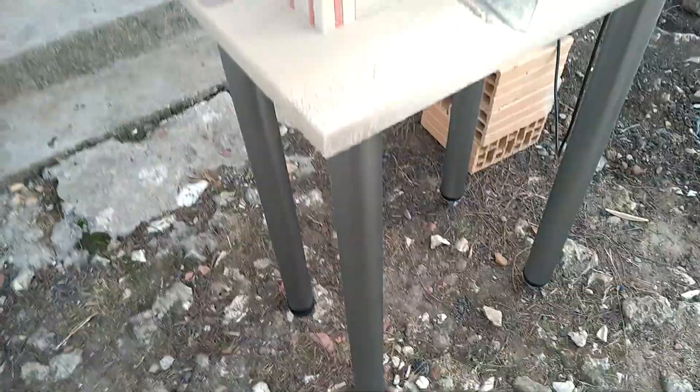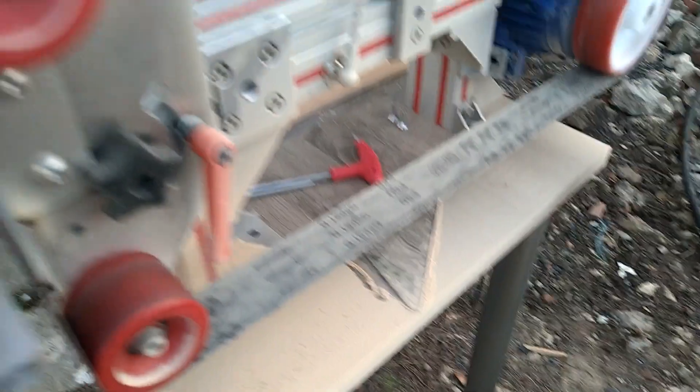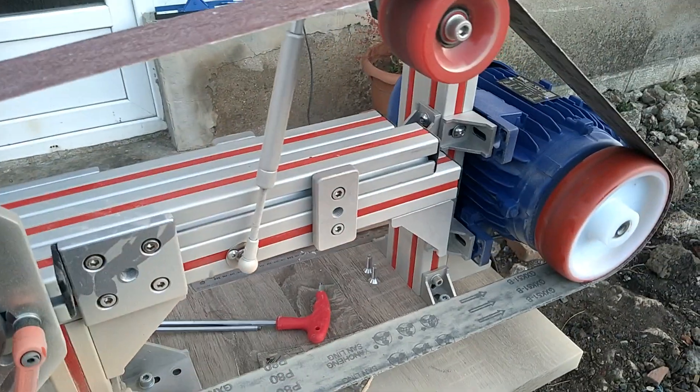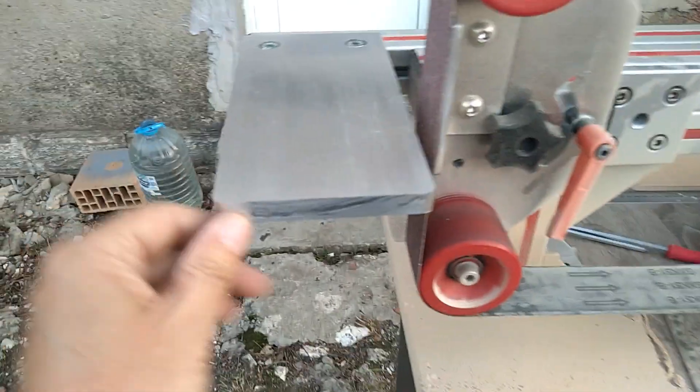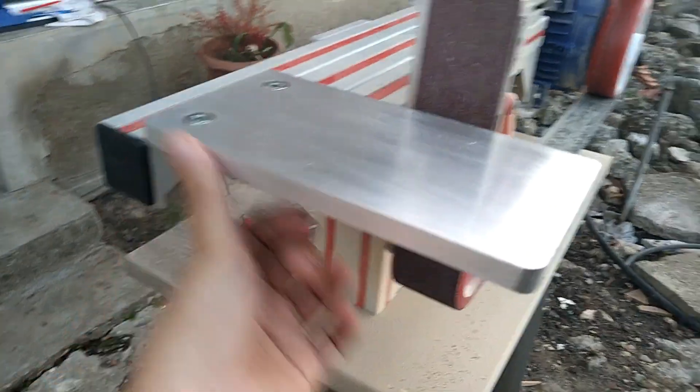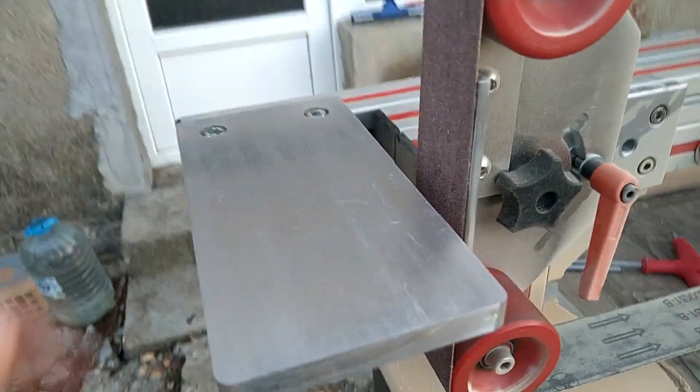I'm glad I did this. I might change the legs again because they're kind of flimsy, but it works — the machine runs nicely and you're not putting any force on it. I noticed I still need to do the edges.